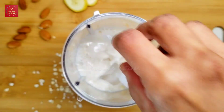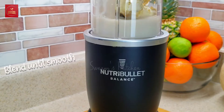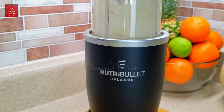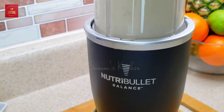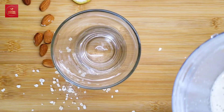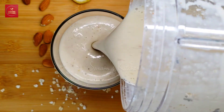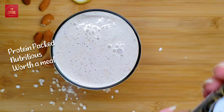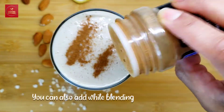Add a few ice cubes and run the blender until it is very smooth. This recipe is perfect if you're trying to lose some weight, and it's a protein-rich smoothie, so you can get your daily value of protein from this one smoothie. Our smoothie is ready — I'm going to sprinkle some cinnamon powder.